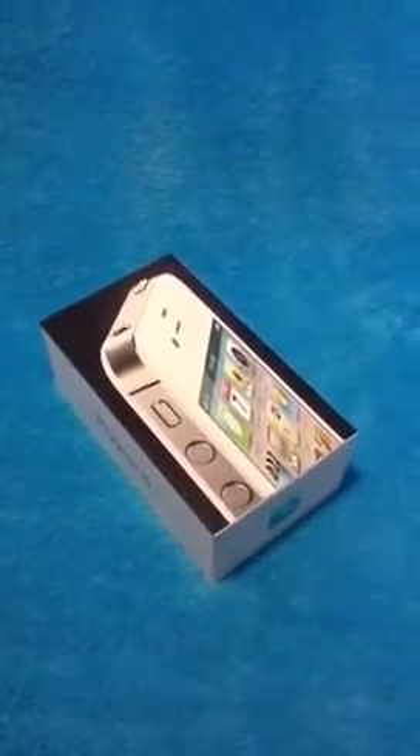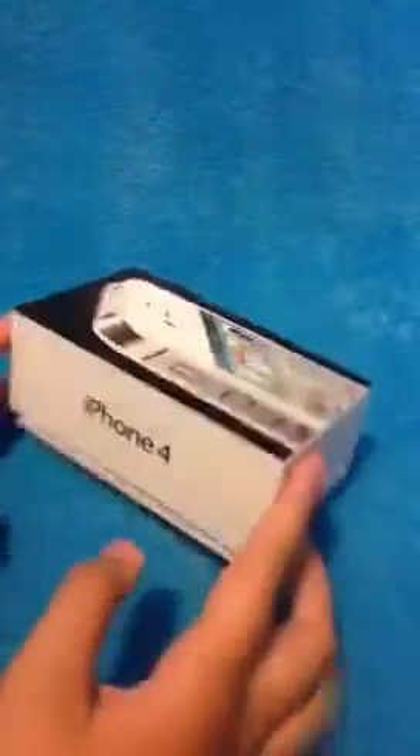Hey everyone, what's up? Today I'm going to do the unboxing of the iPhone 4. This is the iPhone 4, white one, 8 gigabytes since the iPhone 4S already came out.